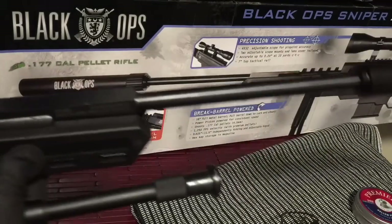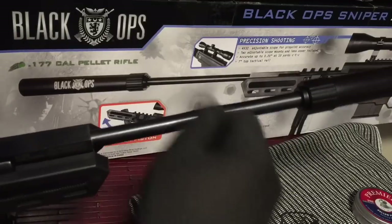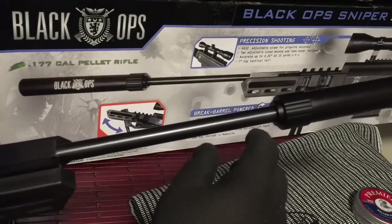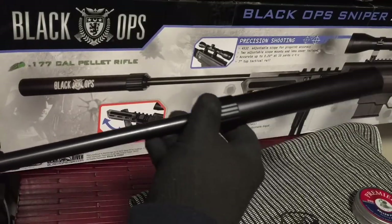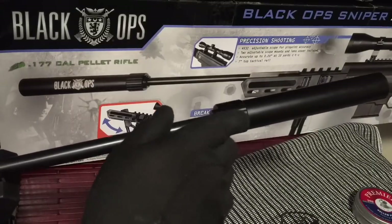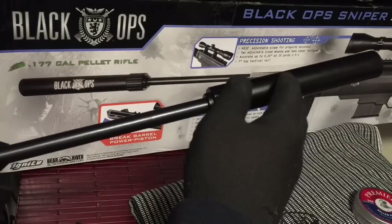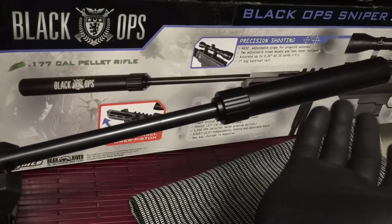It's a great gun. On the front end you have your barrel — you go ahead and break it down to pump it and then place your pellet in. You have a fake suppressor in the front end; it's metal on the front and plastic on the back end of it. But it's just cosmetic — it doesn't do anything else. It looks really nice though.